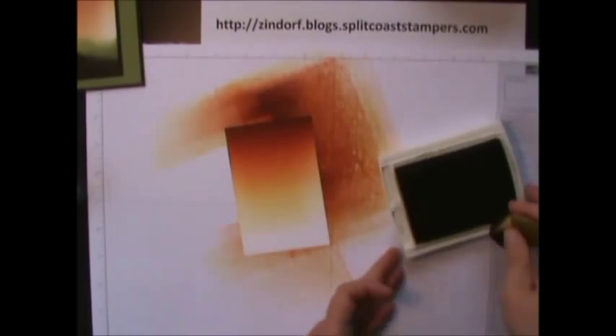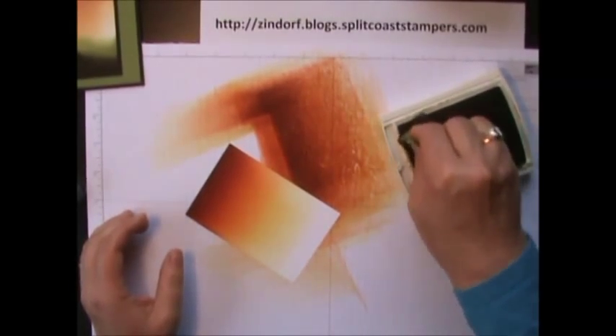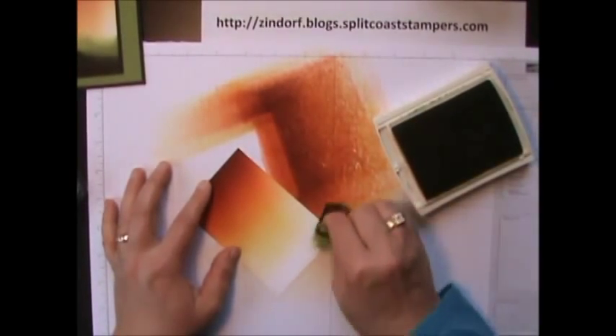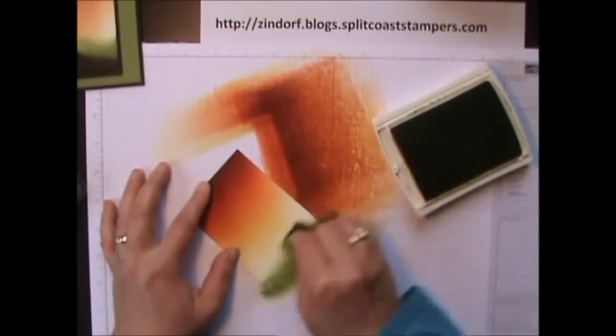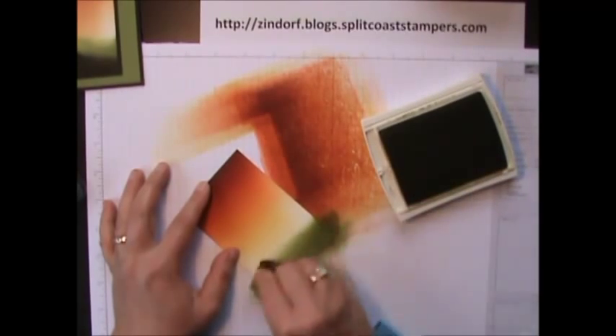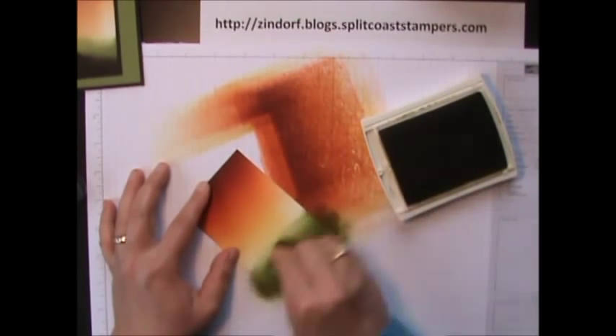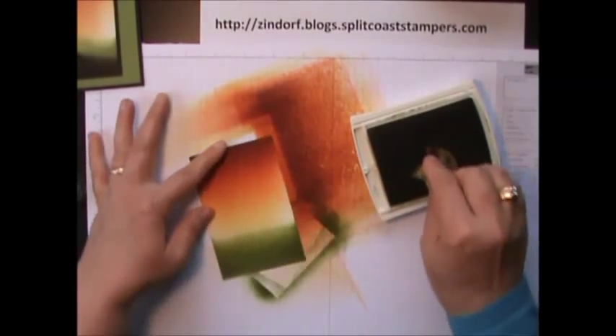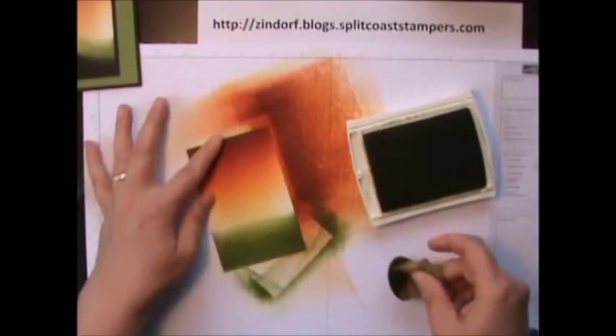I don't brayer in my ground areas. I'm going to use Old Olive to put in our grass first. I like to sponge them in, and when I sponge I use a lot of pressure. We're going to sponge this in doing a circular motion — lots of pressure, it fills in really quick. About an inch and a half of ink here, and it fills in super fast.